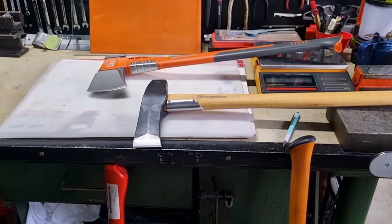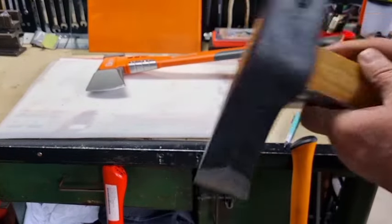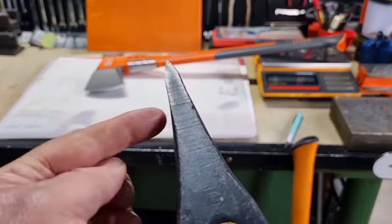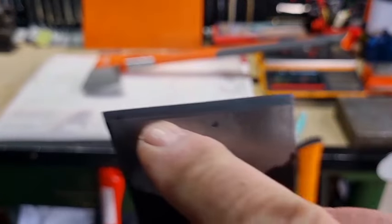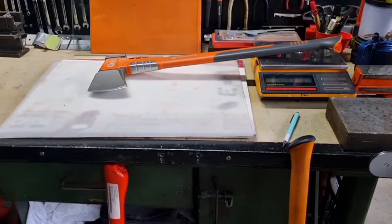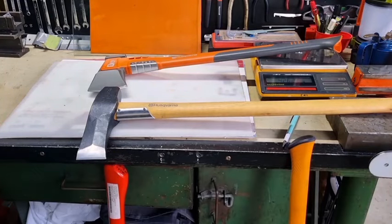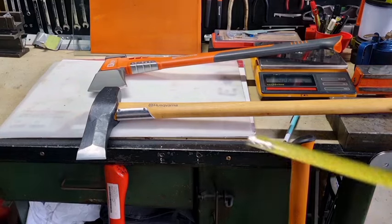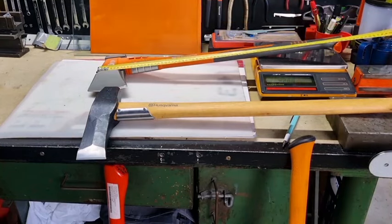This Husqvarna is totally different from a lot of splitting axes — it's about 230 mm in length on the head, has a very narrow angle of about 30 degrees, and a very small beveled edge. It really does work well. I think the handle is about 800 mm — I'll just measure — yes, 800 mm. Whereas the other Husqvarna 2.8 kg is 700 mm, so the composite handle really could have been longer.